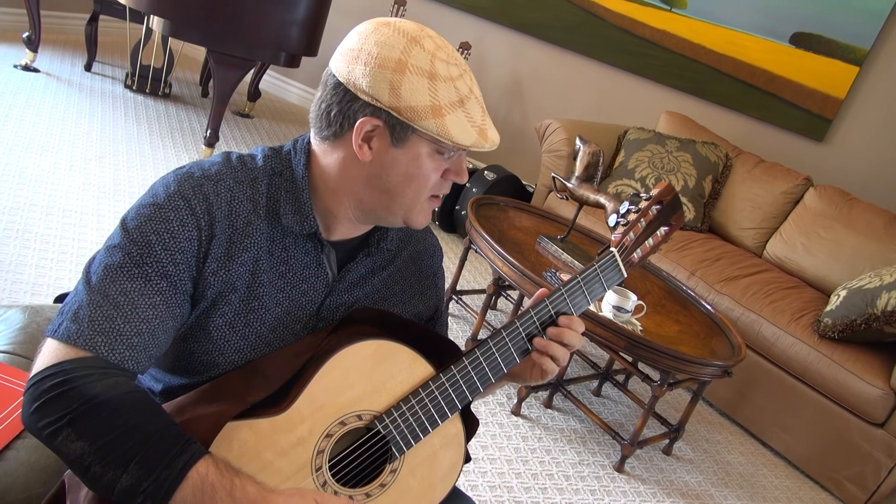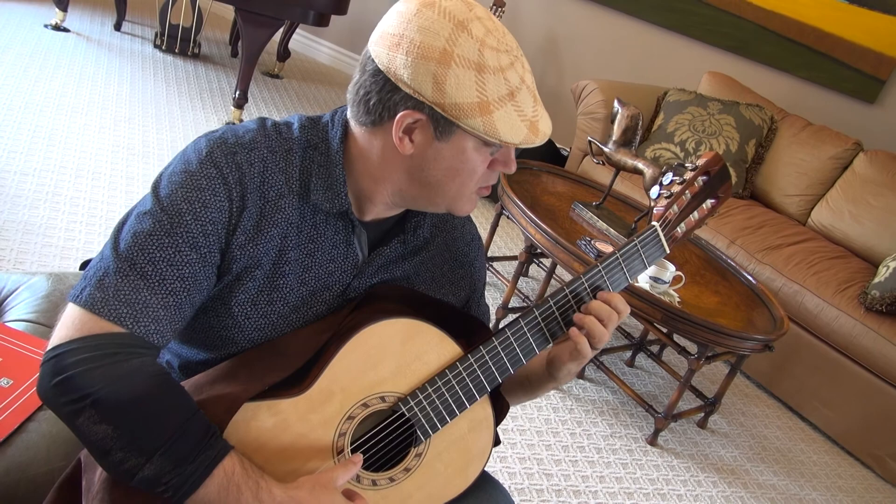This is an alternate fingering that will make your life a lot easier as you do this. The first section starts always with A bass, and you're going to be on fourth position.